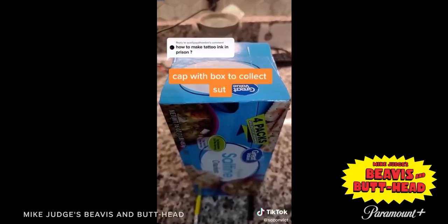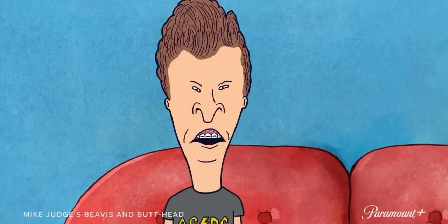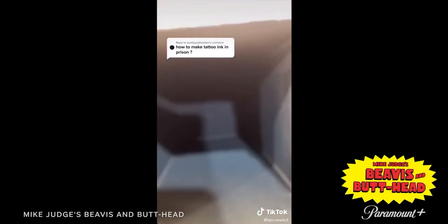Light your candle and set your box over top of it to collect all the soot. Set the box on two pencils so it can breathe. After about an hour, you can see all the soot that's caught inside the box.